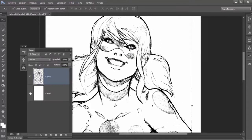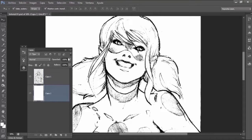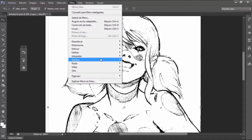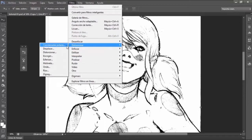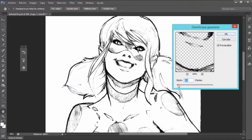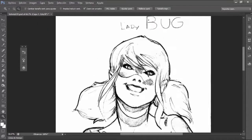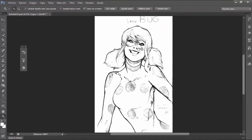But finally, if you need to soften the lines of your sketch, maybe remove some of the noise, you can go to Filter > Blur > Gaussian Blur, and maybe 0.9 will suffice. And you have a clean sketch with softened lines.